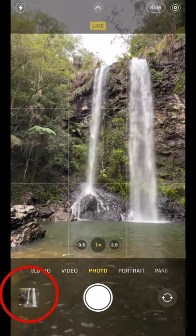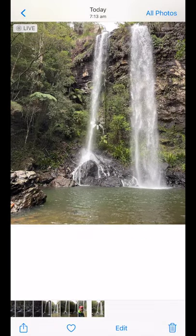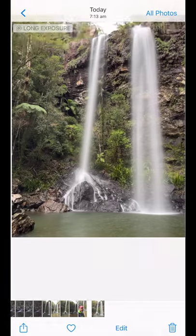Then go to photo preview, scroll your photo up, scroll along to long exposure, hit long exposure and hey presto, there we go.